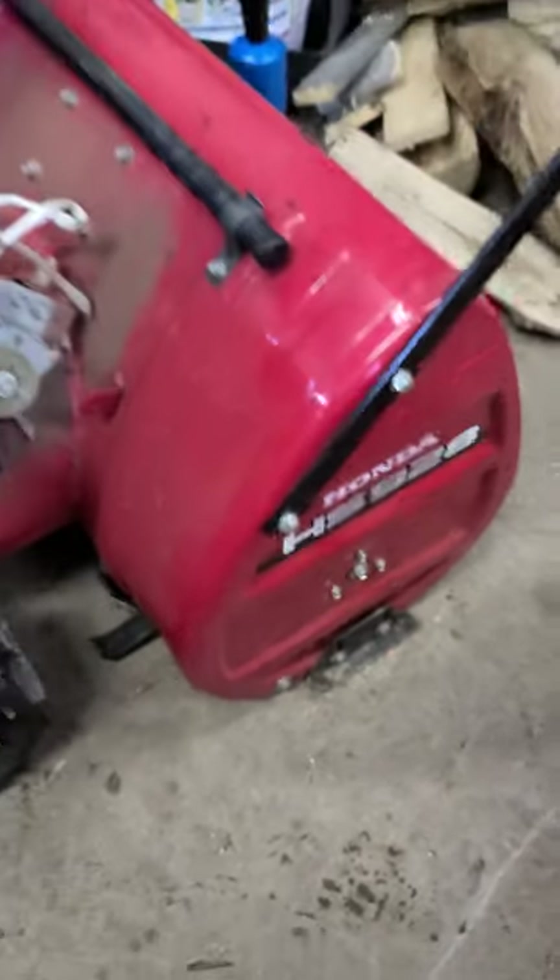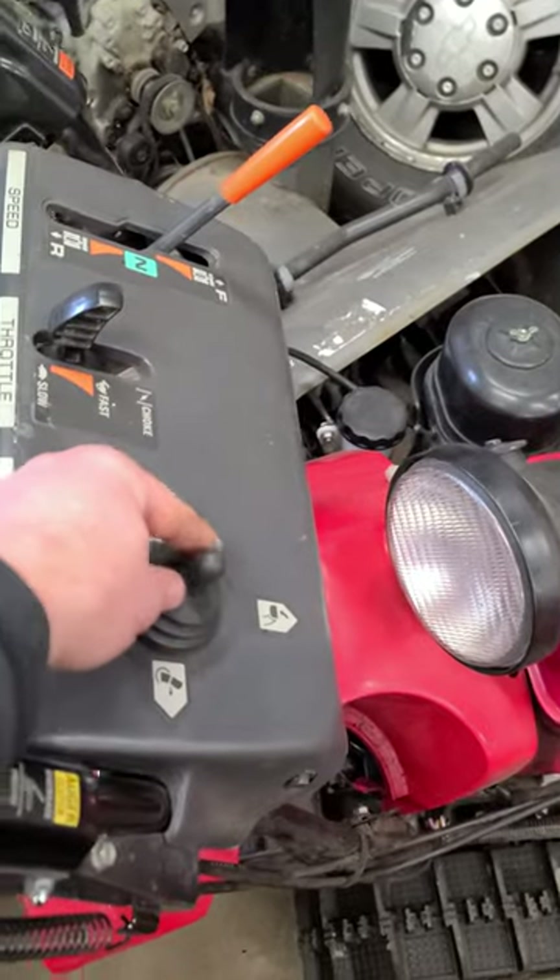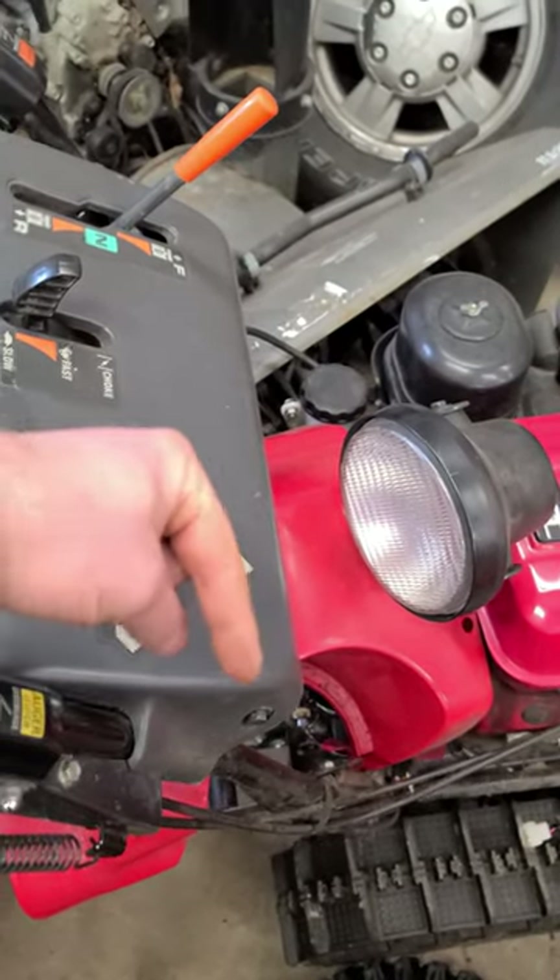I've got a Honda HS928 snowblower in the shop. This machine came in and the chute would not rotate left — it would only rotate right.